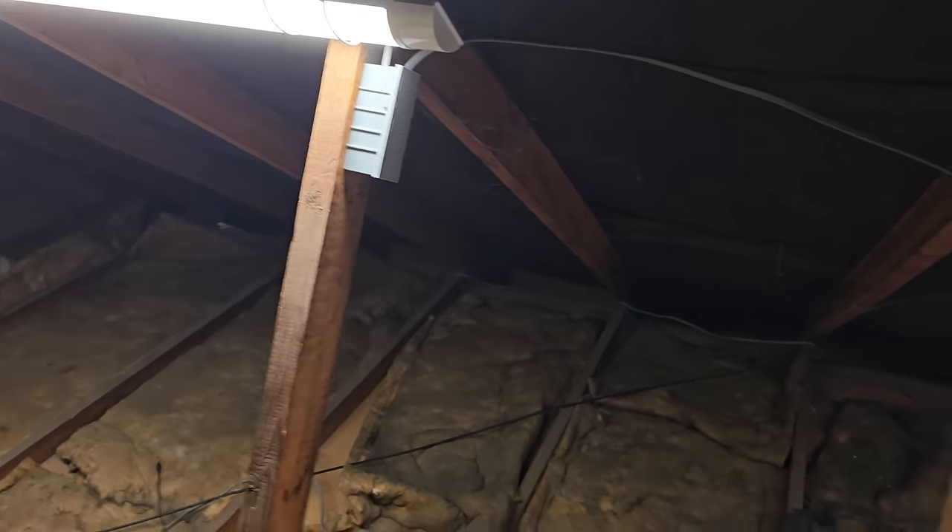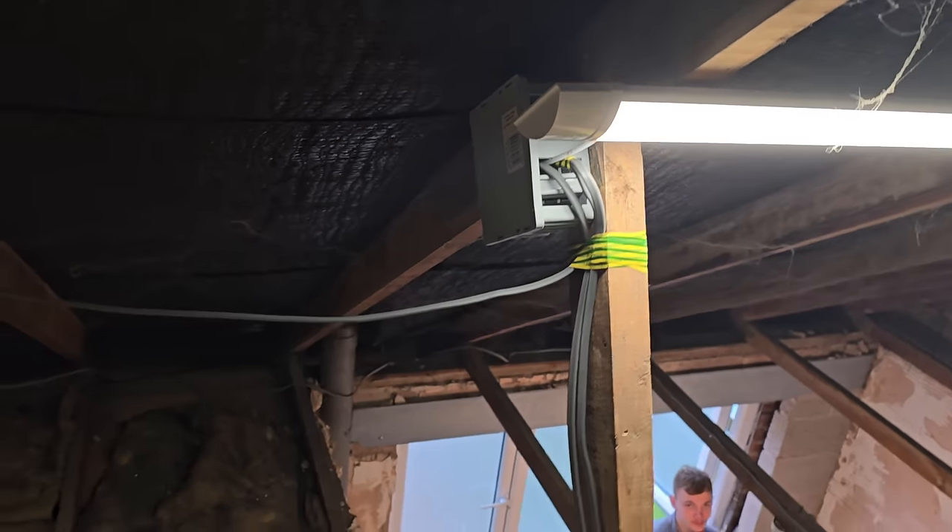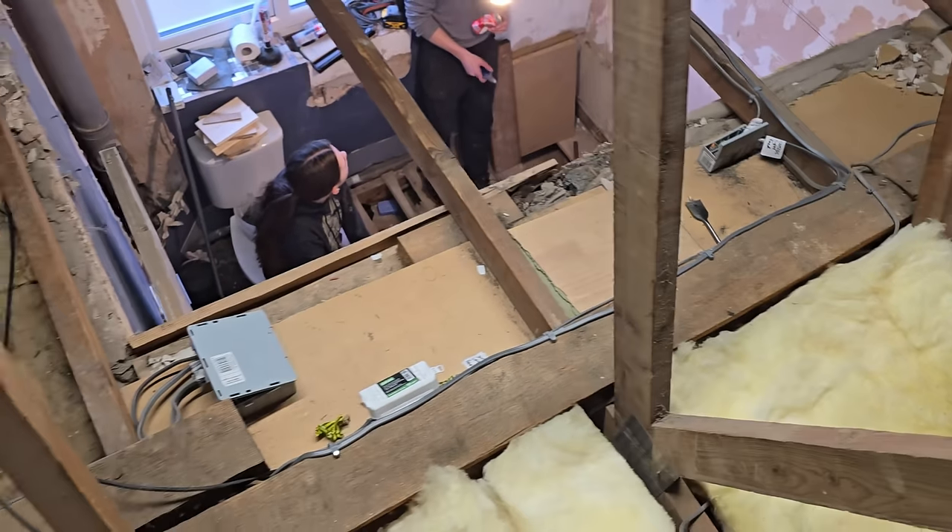All the electrical connections all went in WAGOs and in WAGO boxes. I still might be breaking into those ones, so the lid has just stayed open on them for now.